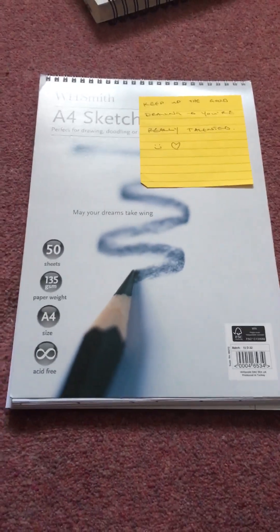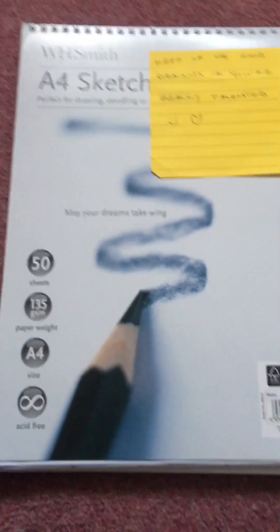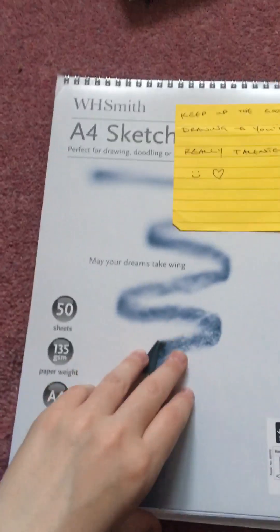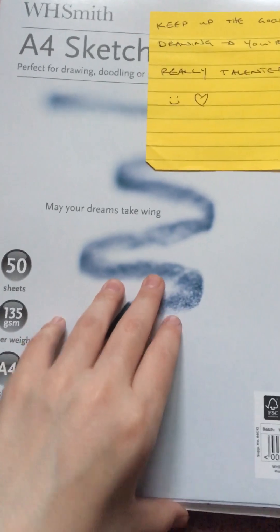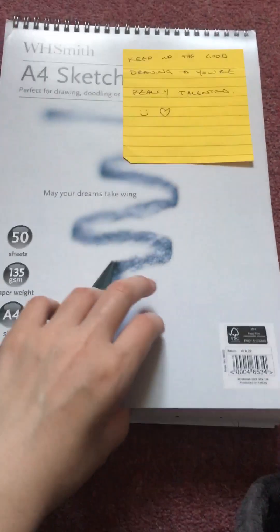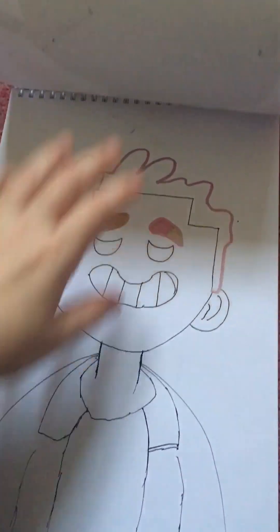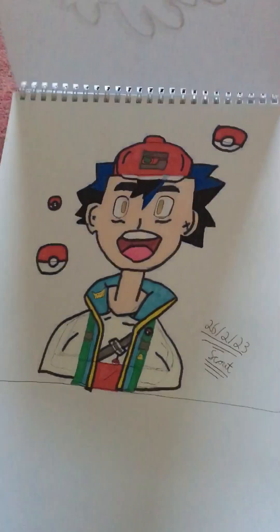Hey guys! Normally I post YouTube Shorts, but today I'm going to be posting a normal YouTube video. This is my notebook here — my friend got it for me for Christmas. I'm going to be showing you my drawings; some of them are a bit weird, so I don't mind.